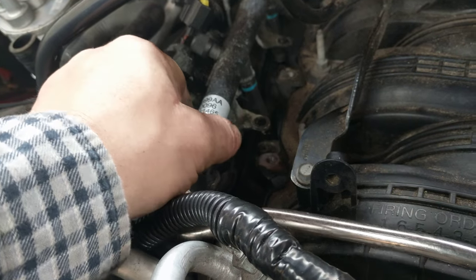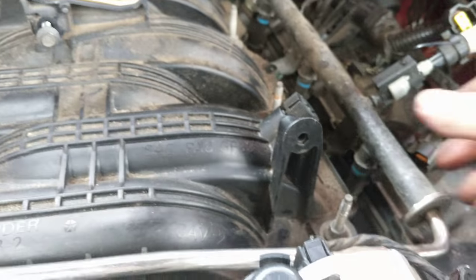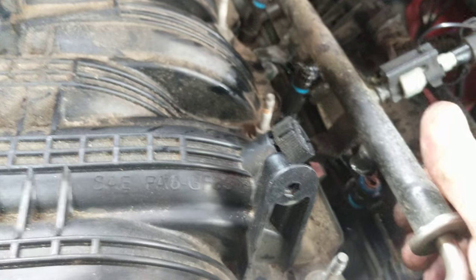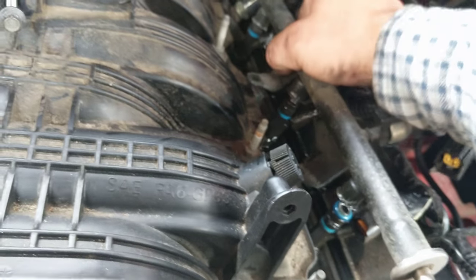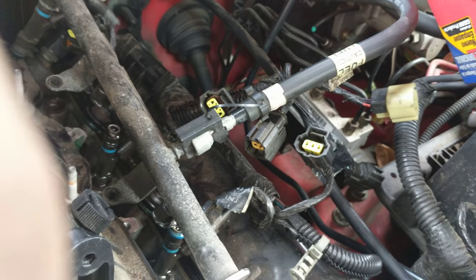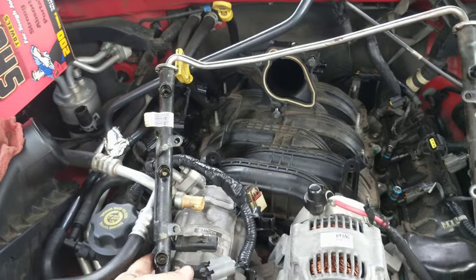I'm gently pulling up on the fuel rail and this side brought the injectors out with it, which tells me I may need some new o-rings. We'll do the same thing on the other side — gentle pressure pulling up. Oh, look at the fuel coming out of there. There was still a little pressure in there. I did remove fuel system pressure, but we'll get some rags in there. This o-ring came off the injector, and the injector came off with the fuel rail. We'll set the rail to the side — it's kind of rigid and I can't disconnect it from these lines just yet. Hands smell like gas; fuel rail is completely disconnected.